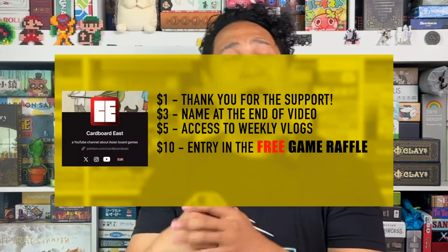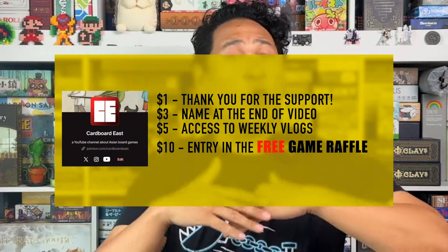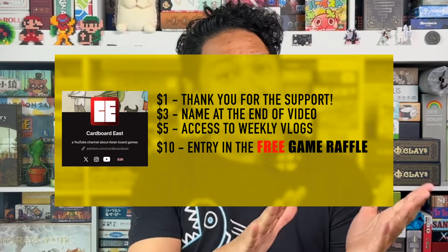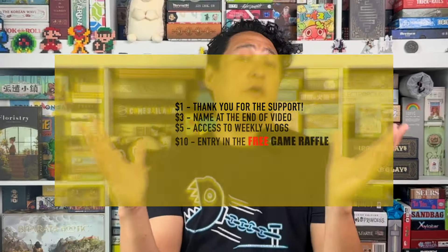Before we get started, if you like what you see here and you want to see more, please like and subscribe — it really helps the channel grow. If you want to help even more, please consider joining our Patreon. We have multiple tiers, including producer credits on all videos, exclusive weekly vlog videos, and a monthly board game giveaway raffle. And on to the show!